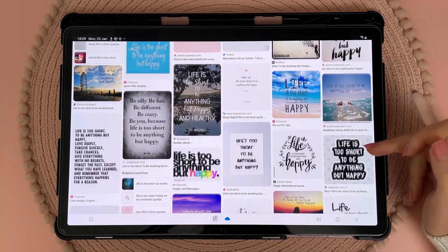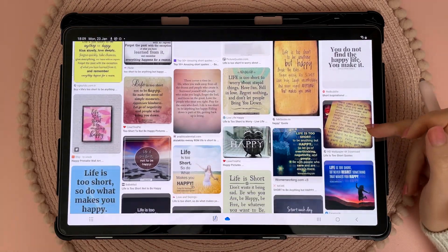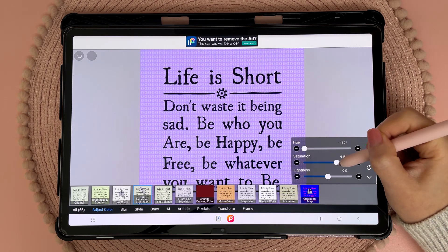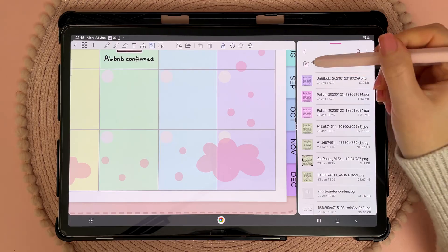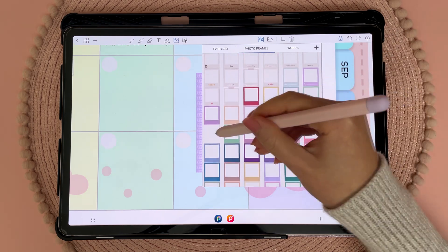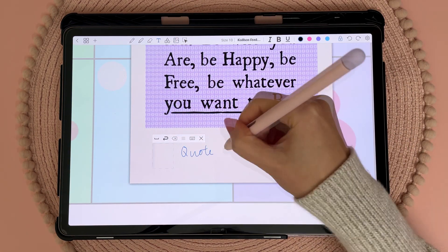I looked for an inspirational quote for my page and found one that I really like — I read it and felt encouraged to be brave and live the kind of life that I want. It wasn't the right color for my page though, so I used this free app called ibis Paint X to change it to what I wanted. Then I saved the image and used a split screen to drag and drop it onto my planner. I added a photo frame sticker over the top and titled it 'my quote of the month' using the handwriting to text feature.